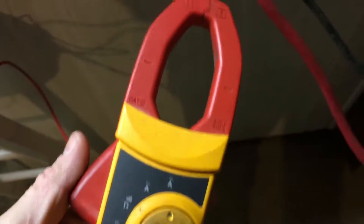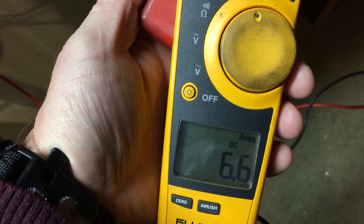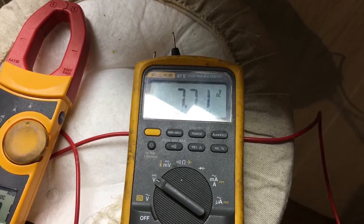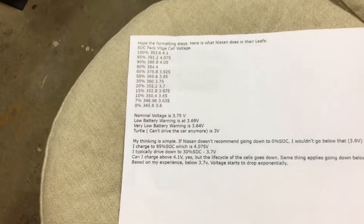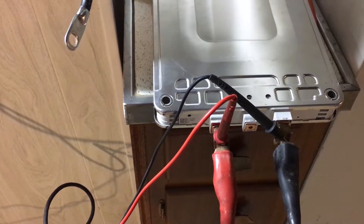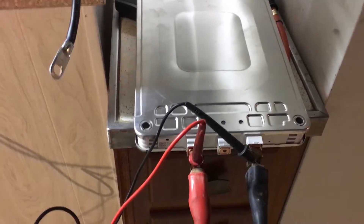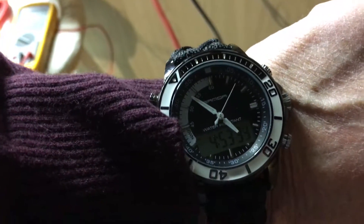I wanted to verify amperage with an actual clamp meter. The charger meter says 7A, but the clamp meter reads 6.6A at 7.71V. Multiply 7.71 × 6.6 and we're putting roughly 50 watts in per hour. So to replace 200 Wh, that's about four hours of charging. It's a little before 5 o'clock — we'll come back in an hour and check the voltmeter.